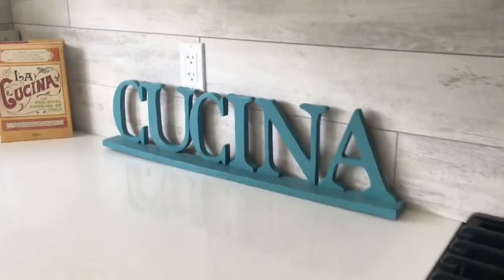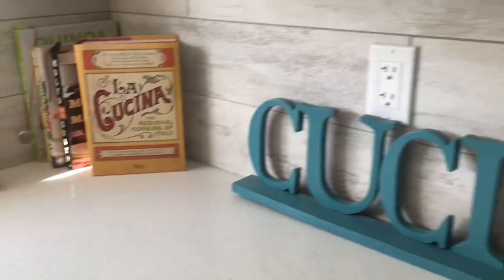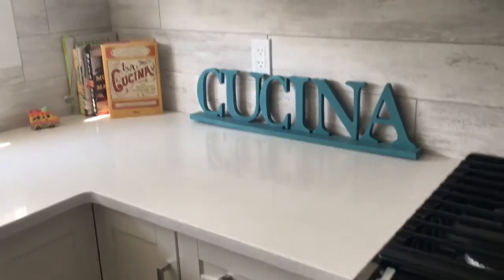Thank you for watching Concettina's Cucina today. I hope you enjoyed. Have a wonderful day. See you next time. Bye bye.